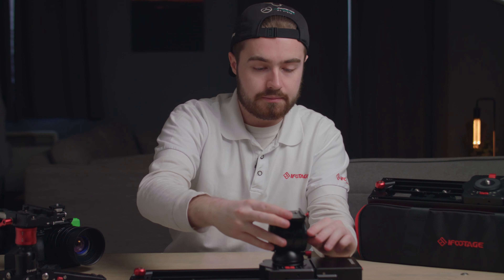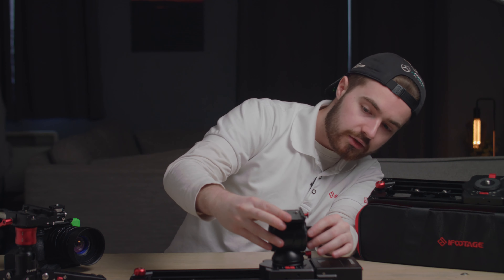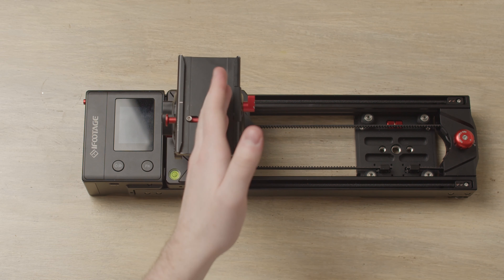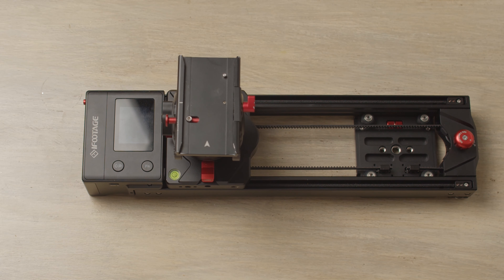Make sure that it's all level so it's nice and straight, just like so. Also keep the head pointing straight at all times.